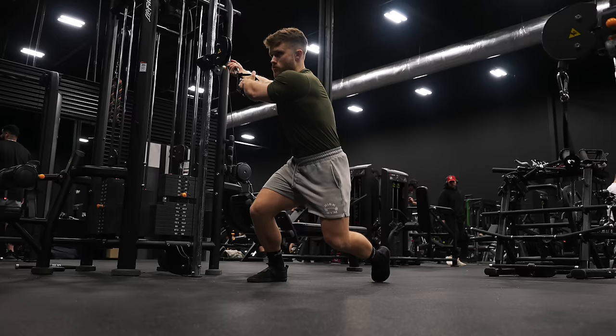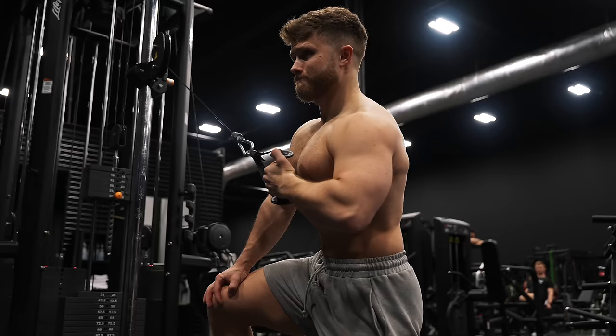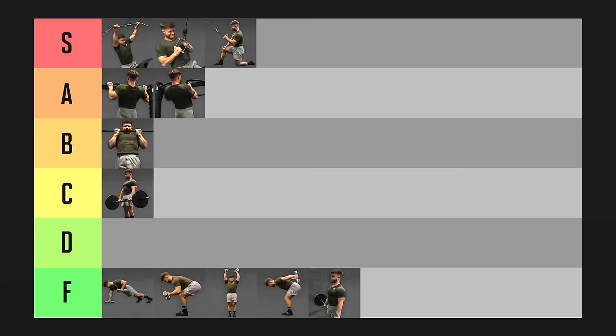The cross-body lat pull-around is a spin on the same movement where you twist your torso 90 degrees so you're pulling the cable across your body. This increases the stretch on your lats even further. However, despite the amazing stretch, a lot of people find the movement a bit awkward, especially at first, so I'm going to leave these in A tier.